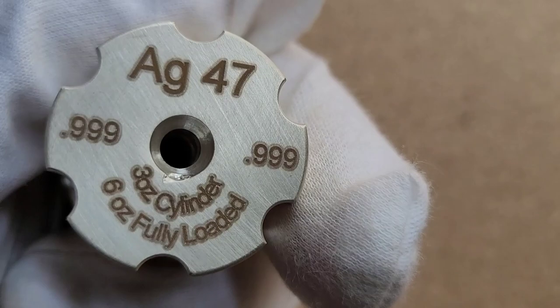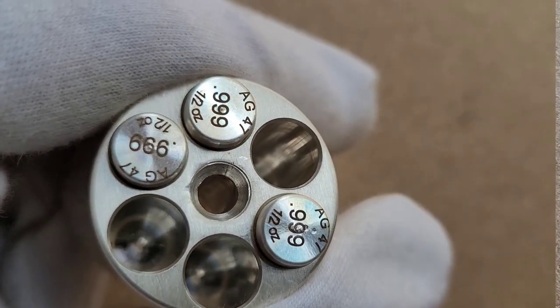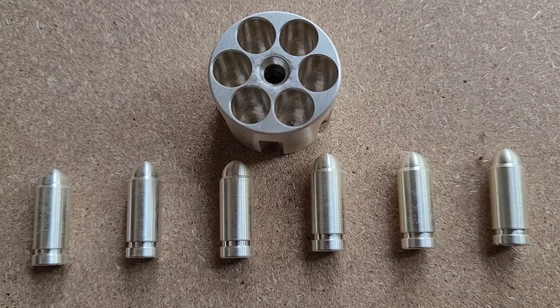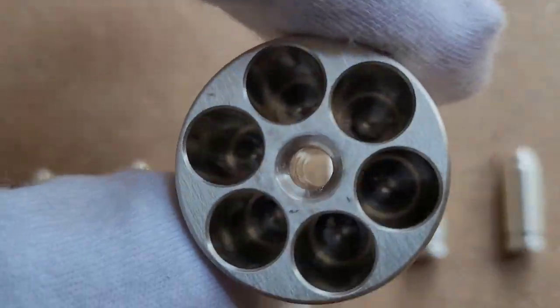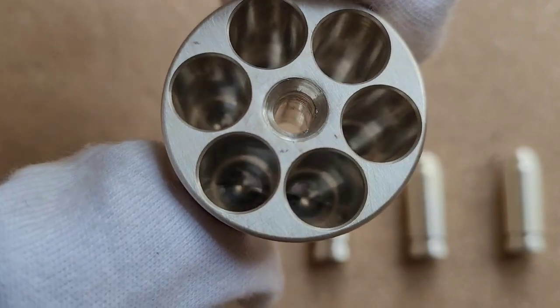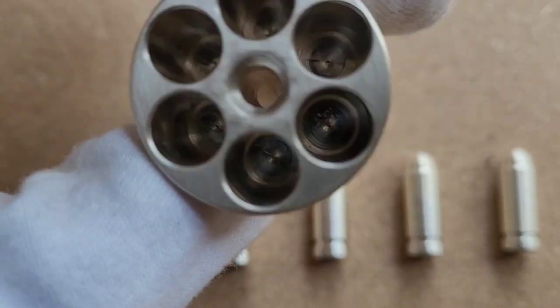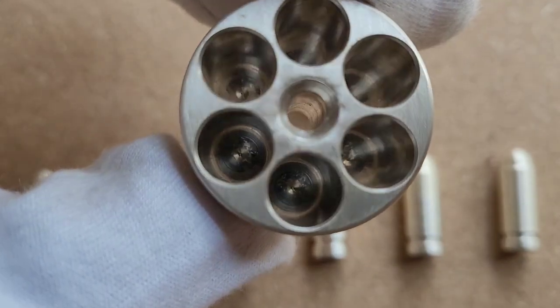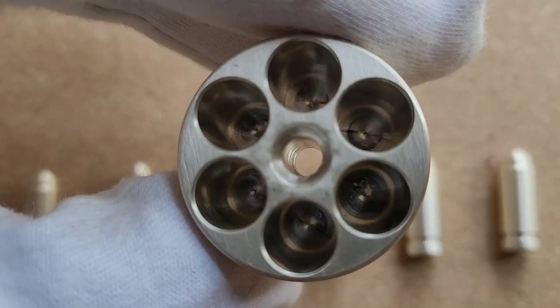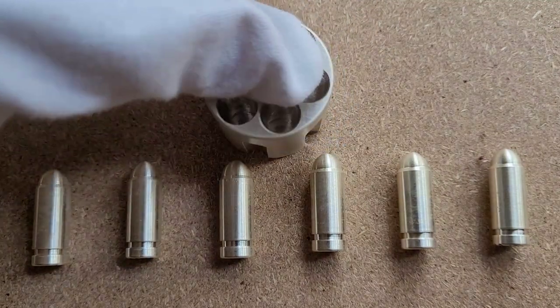Here are all six bullets and the empty cylinder. The cylinder, like a normal revolver cylinder, goes all the way through and is cut all the way — but this has a solid back, obviously, because it doesn't need to be open on both ends since you're not actually shooting these bullets. That's how it looks on the inside — here's a quick view all the way around.